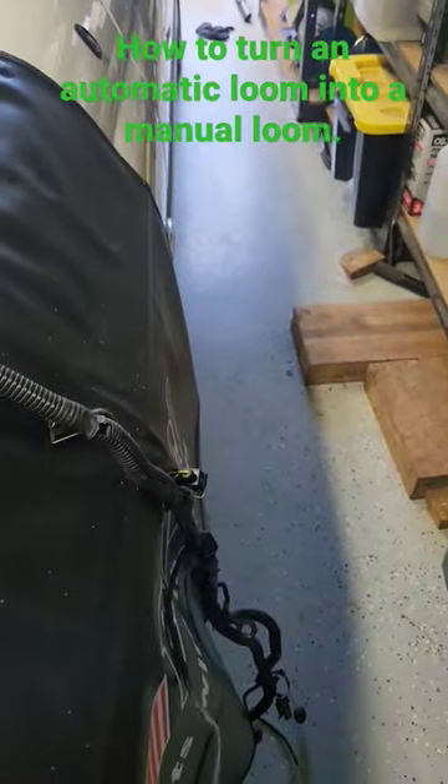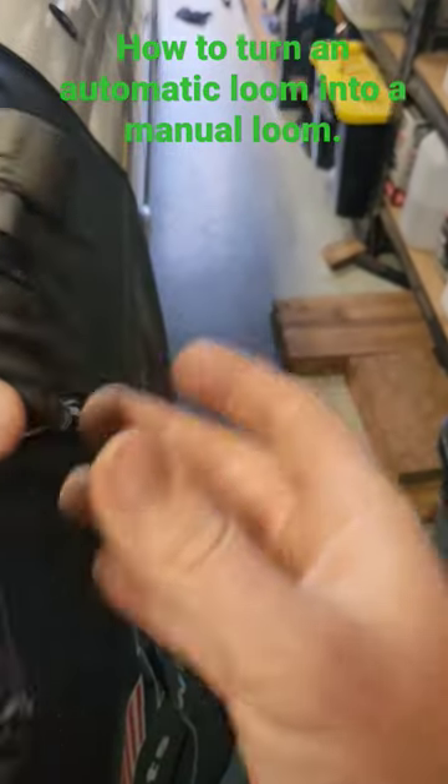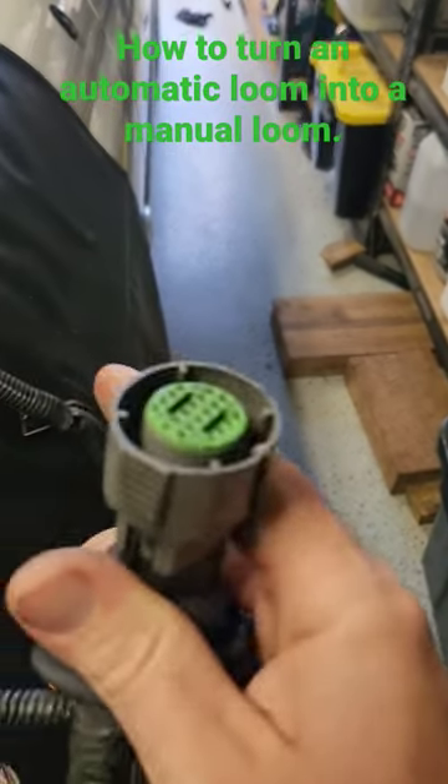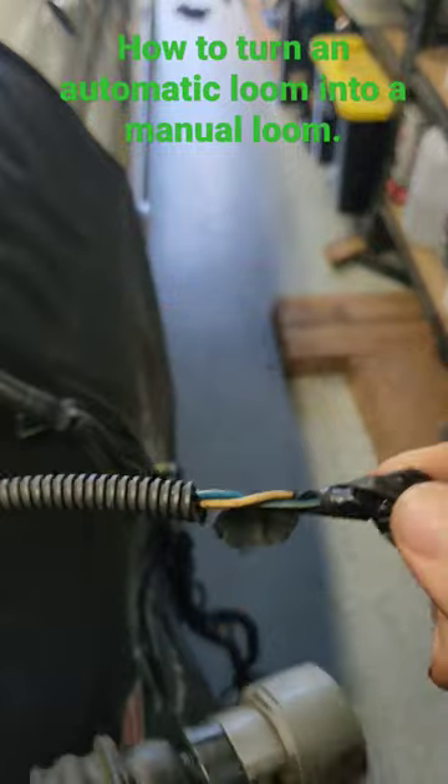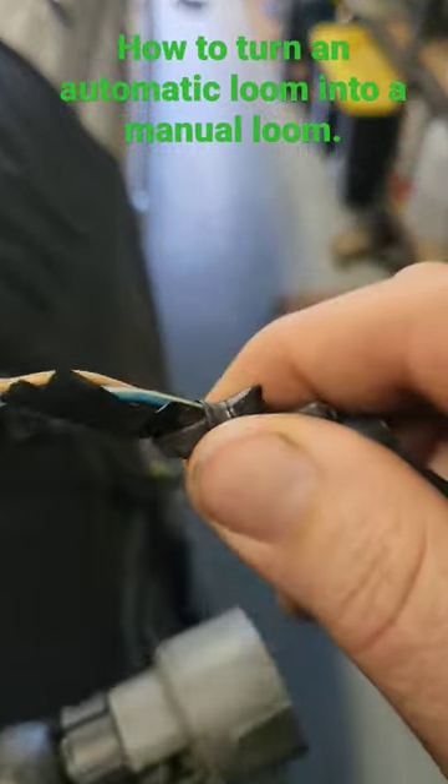The engine bay is empty and the loom is out. I'll quickly show you how to use your auto loom behind a manual. This is the automatic loom — there's your main power harness there, and your speedo, which has been extended, is just your blue with white and brown.